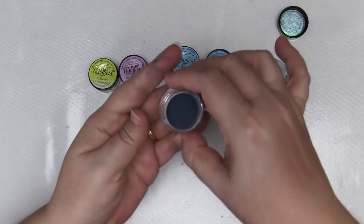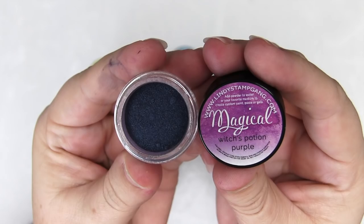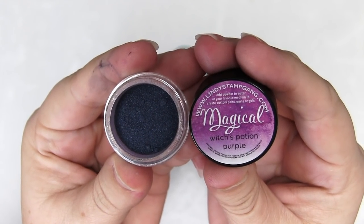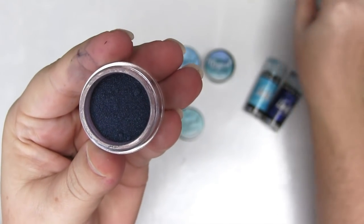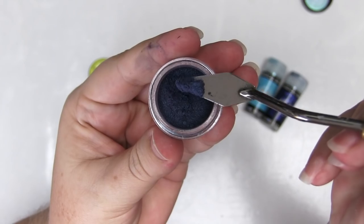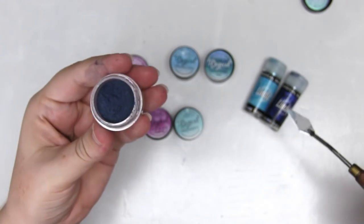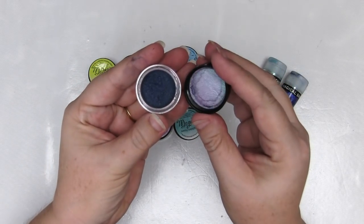They're a product produced by Lindy's Stamp Gang and they're a powdered paint with a dye base. You can see that the powder in the pot doesn't look a whole lot like the colour on the label, especially not when it's dry. The secret with these is you need to wet them. You can use water, alcohol, gel medium, anything, as long as it's wet enough to activate the dye in the powder and produce that beautiful colour.